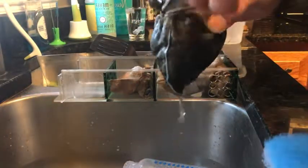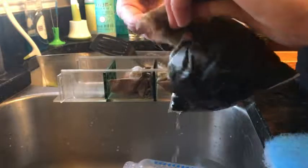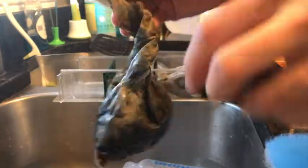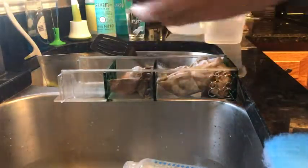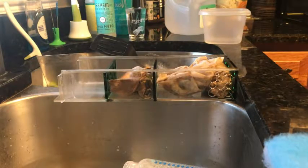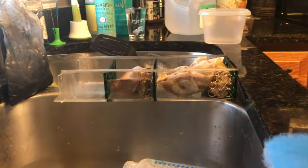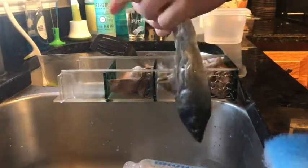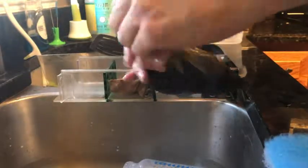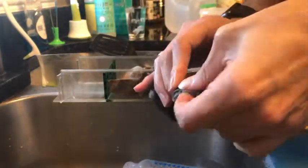Today I'm changing out my carbon. This is Seachem — I hope I'm pronouncing that right. This is the bag I'm running. There's a lot of carbon and it's quite dirty. I changed it out with a little less carbon this time. It's Friday and I ordered ROX from Bulk Reef Supply — that should be coming tomorrow — but I just want to get rid of this old stuff.